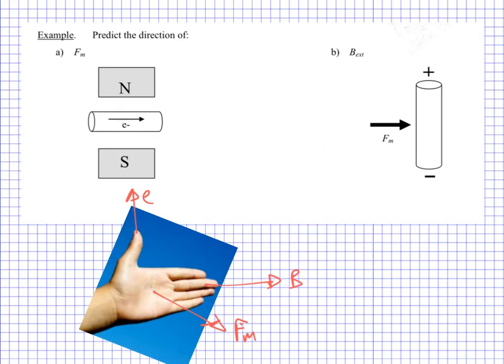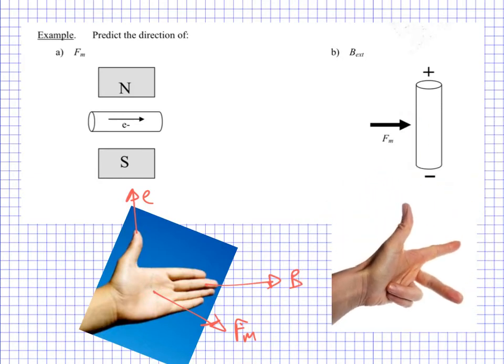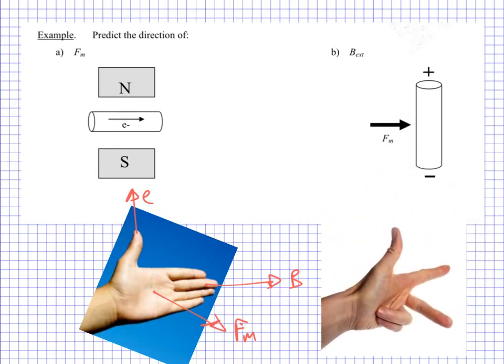You may come across this hand setup as well — it's equally valid. We'll keep calling the thumb the flow of electrons, the fingers the magnetic field, and then you've got a finger that represents the force. So there's really no difference. I quite like the flat hand just because I think of the palm being a push, which represents the force.